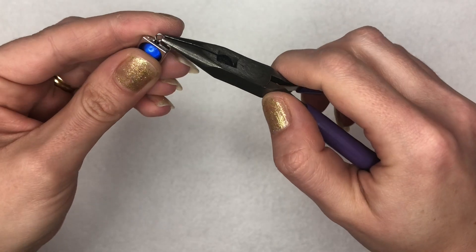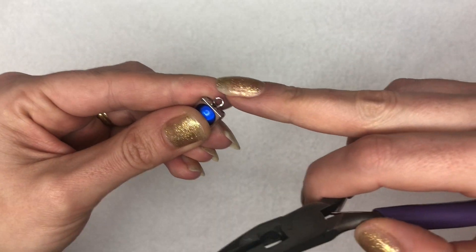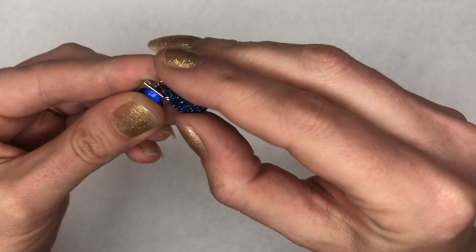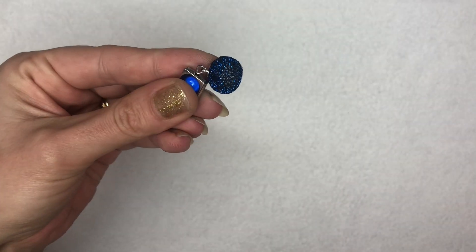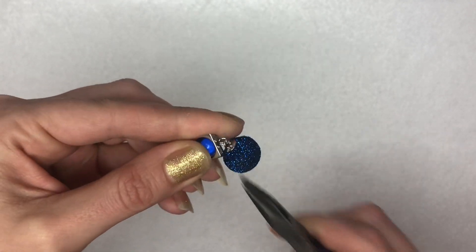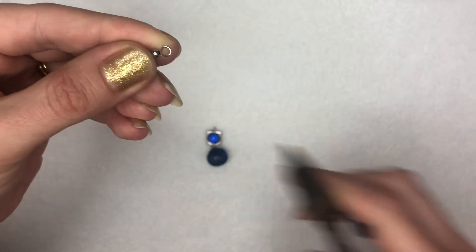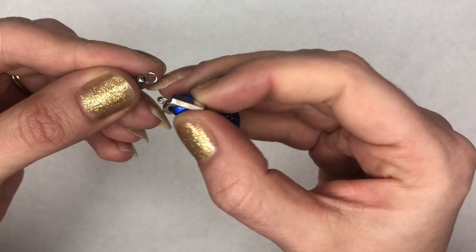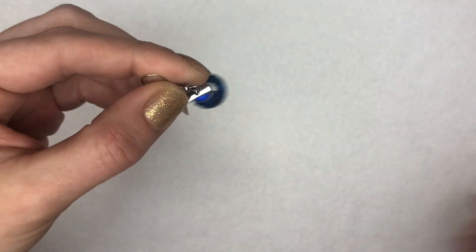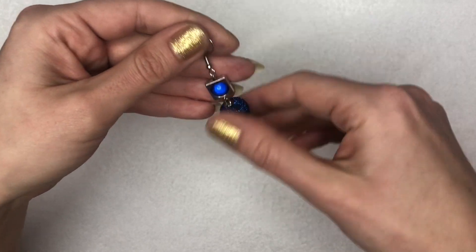Using the loop I'm going to lift it up a little bit so I can thread on my little glittery orb, and then with my pliers I'm going to turn it back down to close that up. I'm going to take one of my earring hooks and open it up the same way as I would with a jump ring — lifting it either towards me or away from me — thread that onto my eye pin and close that over. In a matter of minutes I have a very lovely sweet little earring, and I can now make its matching pair.